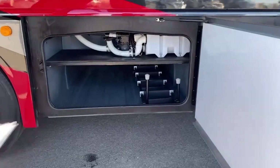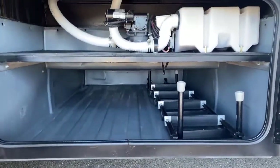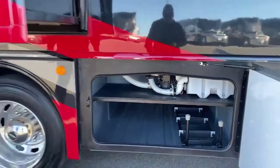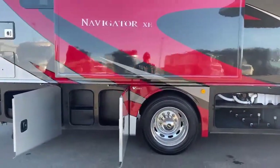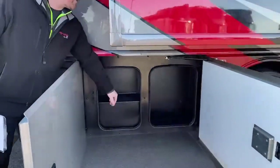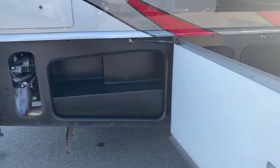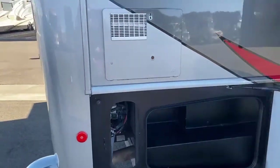Back one more, another storage bay down below, and then a macerator pump up above. As we come all the way back, more little storage compartments here — not huge, but they do the trick. It's all nice and lined and painted, so it helps keep corrosion down and keeps your stuff nice and clean. Vent to your Atwood water heater right there.